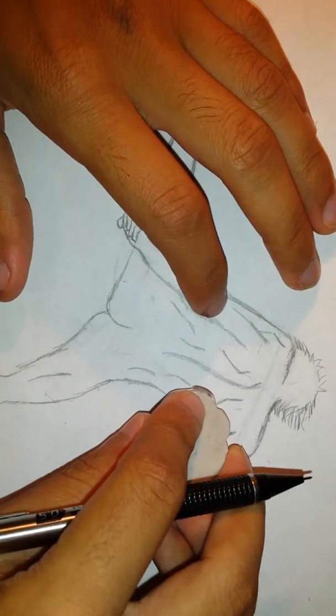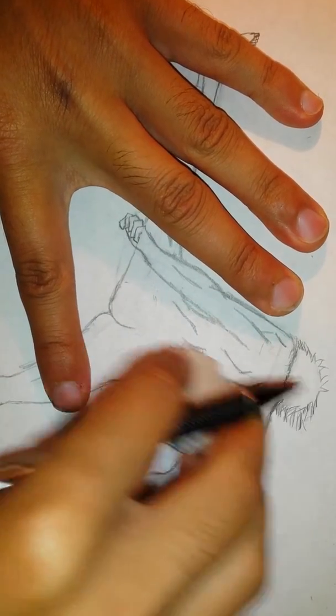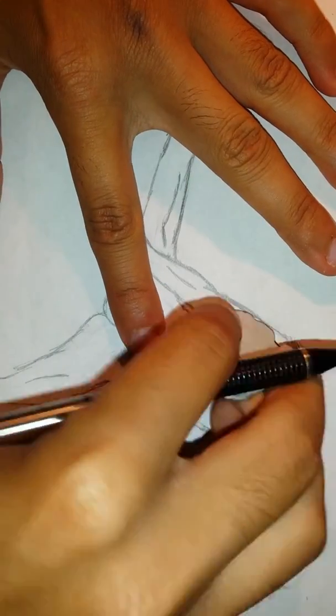To get started we're going to have to erase the muscles that we drew here. So let's get that done.